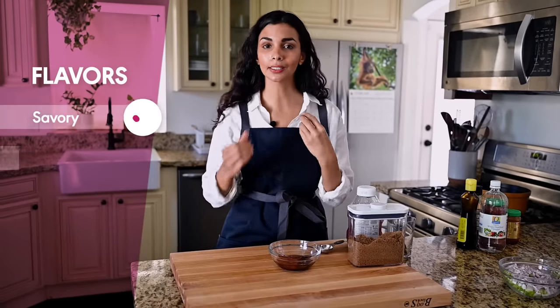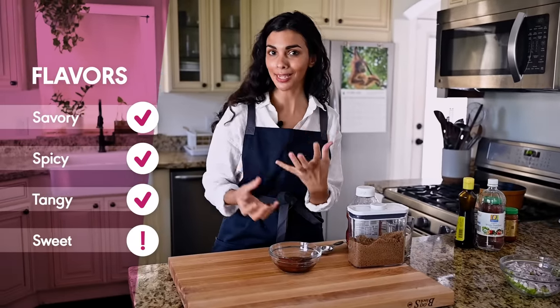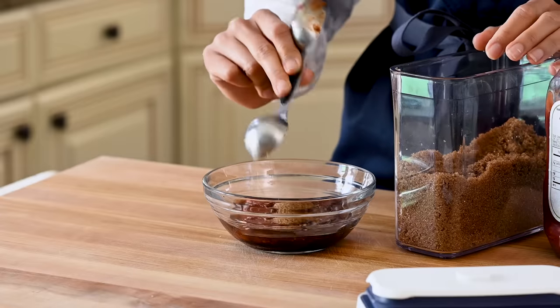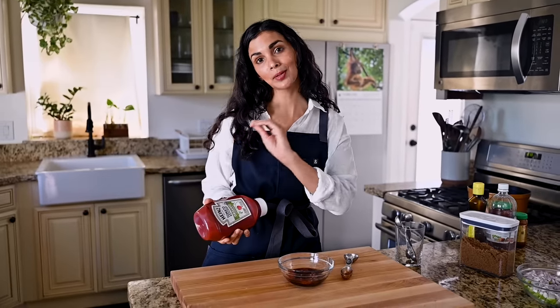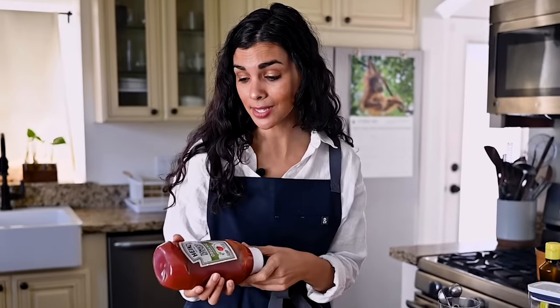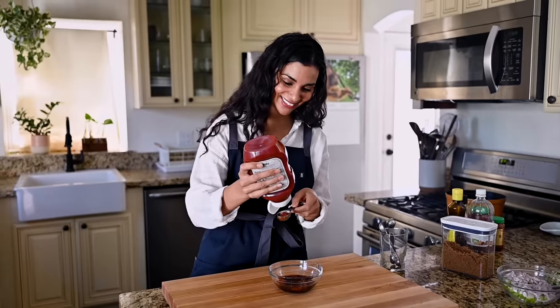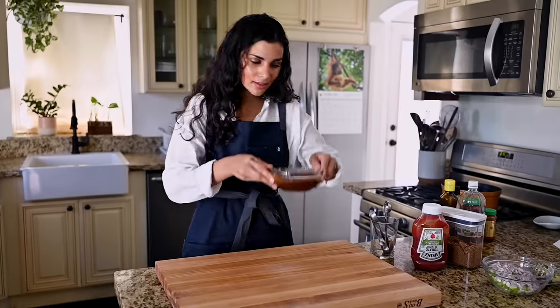So far we've got savoriness, a little heat, and a little tanginess. Now we need some sweetness to balance everything out — that's typically how Manchurian sauce tastes: a little salty, a little sweet, a little tangy, a little spicy. For sweetness, I've got brown sugar — two tablespoons; coconut sugar would work too. And some ketchup — three tablespoons. I don't cook with ketchup often, but I tried this recipe with tomato paste and tomato sauce instead, and it was just missing that sweet tang that makes Manchurian sauce so good. So good old Heinz it is. We'll give everything a whisk and set it aside.